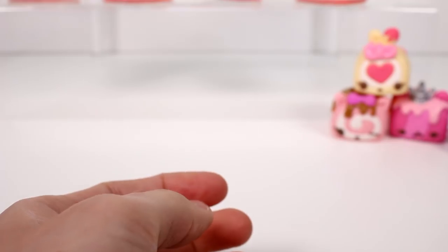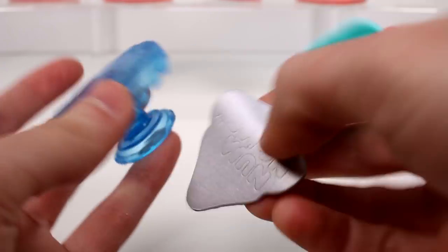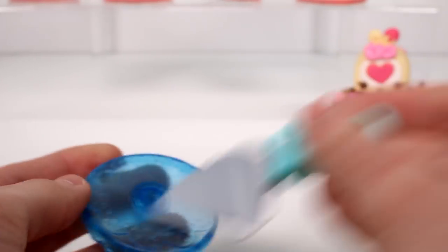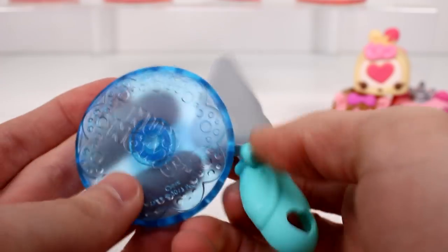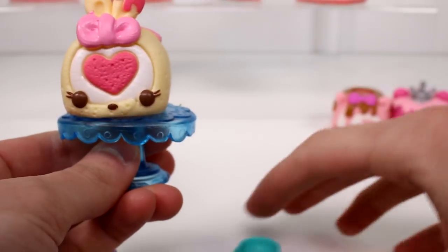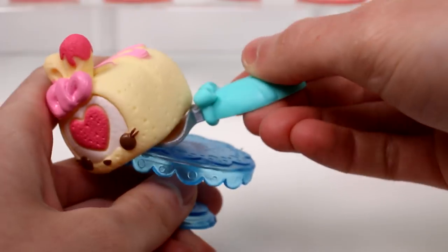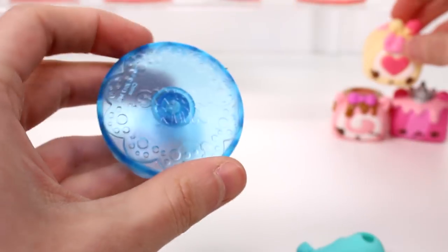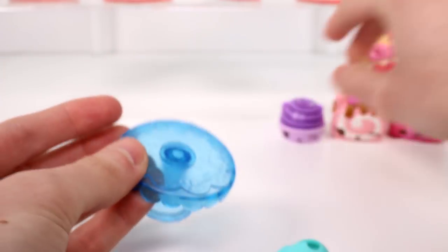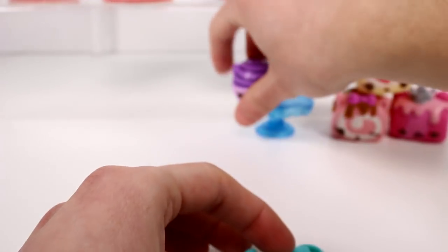Let's check out the accessories we got with this pack. We got a little server, a scooper — a cake server — and then a little stand. So you can put your little jelly roll on the stand and be like, okay, here you go. I really like this. I like how it's translucent and it says Nom Noms on it. That was it for the jelly rolls pack. Let's go on to the marshmallow squares.